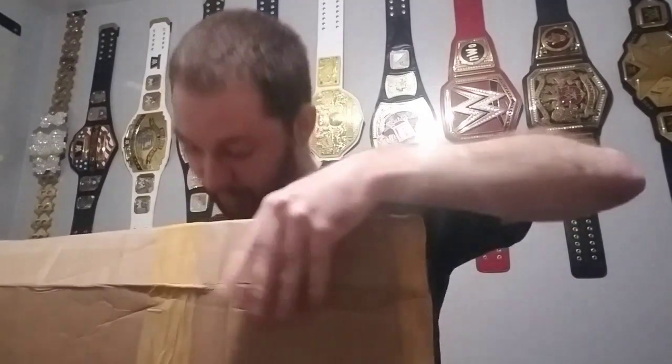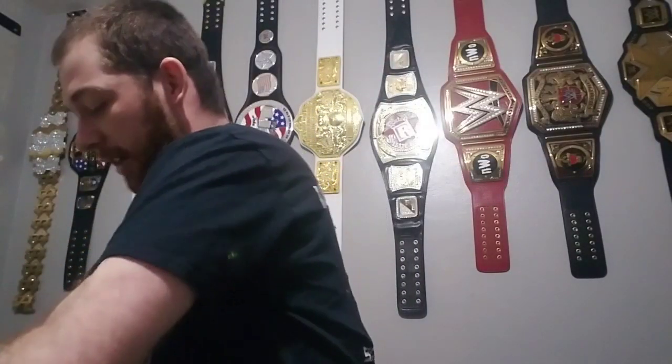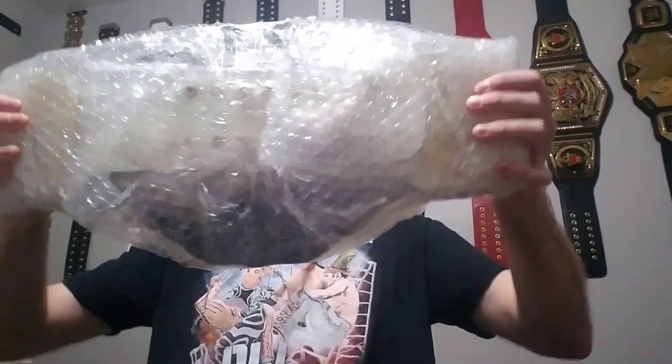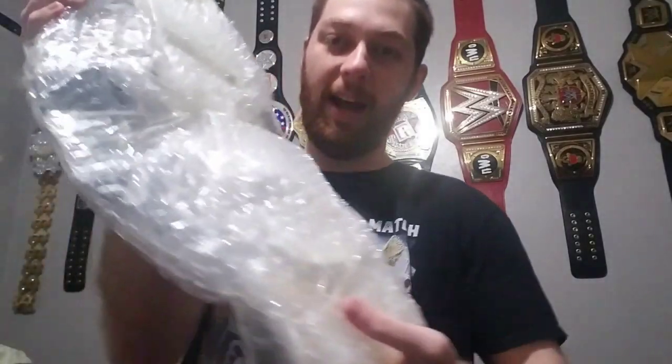Oh my goodness, all right, here we go! You guys ready for this? This is a super heavy belt - this is probably like 10 pounds, just like my IWGP United States belt as well. All right, just making sure I'm not missing anything - nope, empty. Here's the back of it. Wow, that's upside down, but yes man, you guys are going to get a good look at this really fast right here. I'm going to give you just a little flash - phrasing, Jacob.